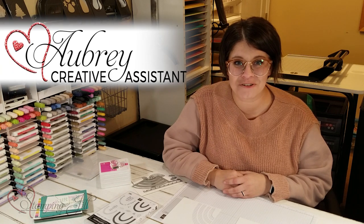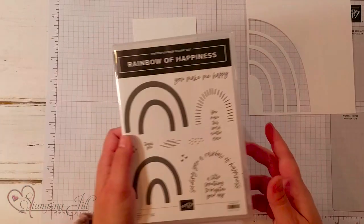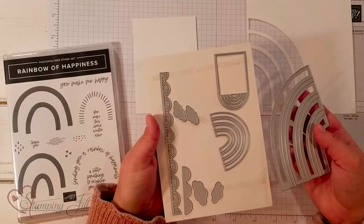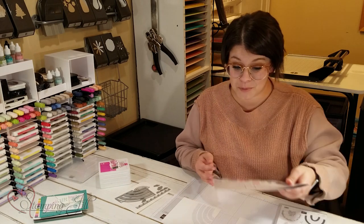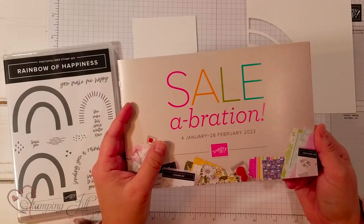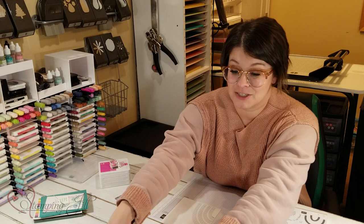Hey Stampers! Welcome to another week of Watch It Weekly Wednesday. I'm Aubrey, part of the Stampin' Jill creative team. Today I'm excited to share a new stamp set and dies in the mini catalog starting in January — the Rainbow of Happiness stamp set along with the Brilliant Rainbow dies. The best part is that in the celebration brochure also starting in January, there is rainbow-themed paper that coordinates with this stamp set and dies.